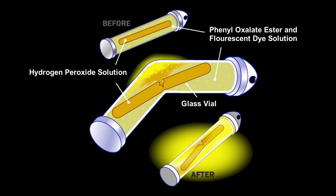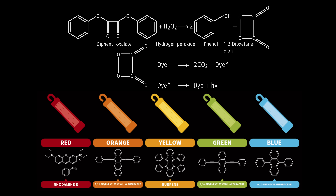Let's zoom into the molecular level to find out how that works. When the phenol oxalate ester mixes with the hydrogen peroxide, a chemical reaction takes place yielding two molecules of phenol and one molecule of peroxy acid ester. This is where the dye comes in — the peroxy acid ester is unstable and it decomposes spontaneously, releasing carbon dioxide and energy which is absorbed by the dye.